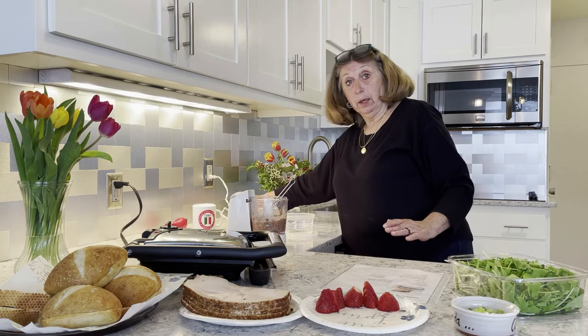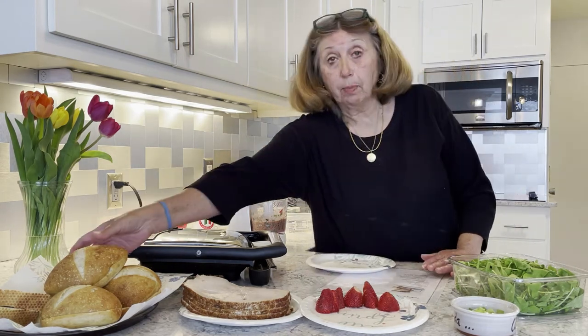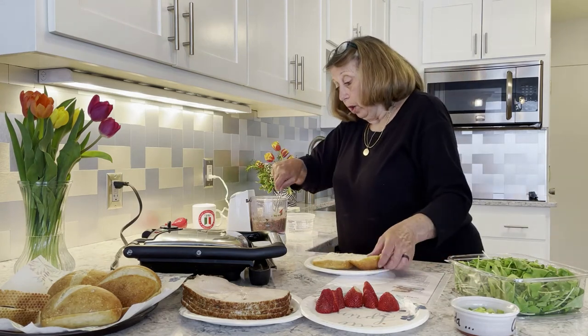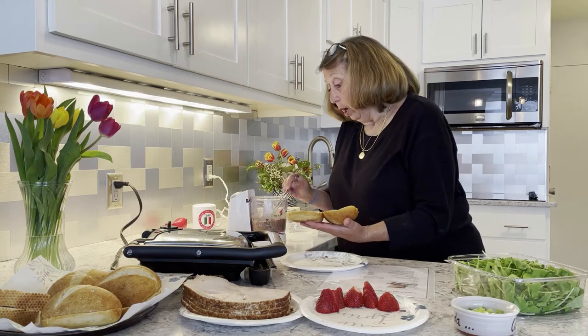To assemble it's pretty easy. We take a ciabatta roll, and on both sides of our roll we're going to spread our pesto.